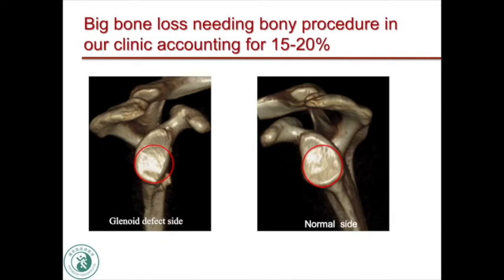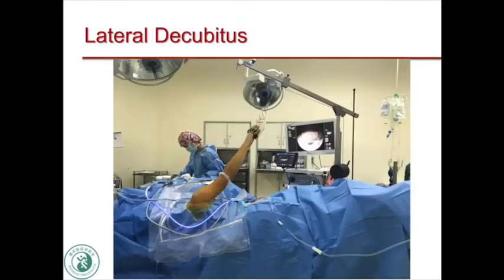The indication is massive glenoid bone loss in recurrent anterior instability. This bony-only procedure accounts for 15 to 20 percent in our clinical series. The patient is positioned in the lateral decubitus position.